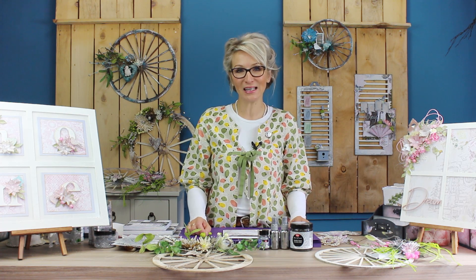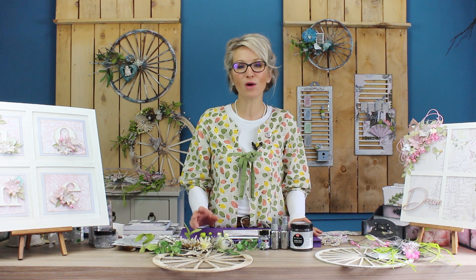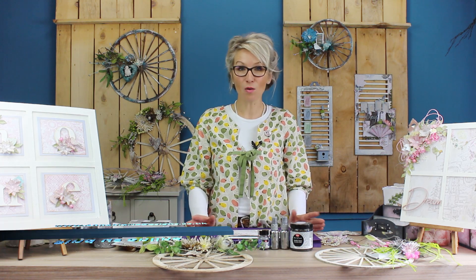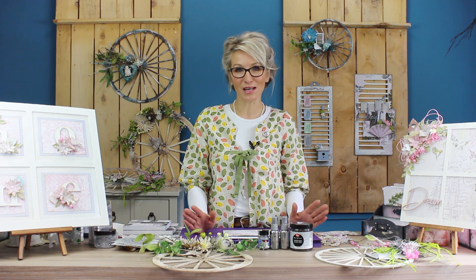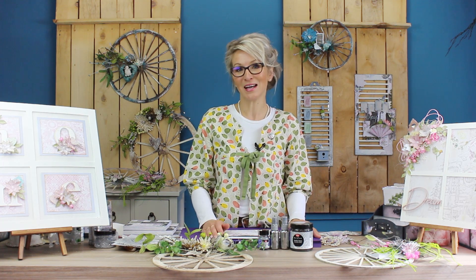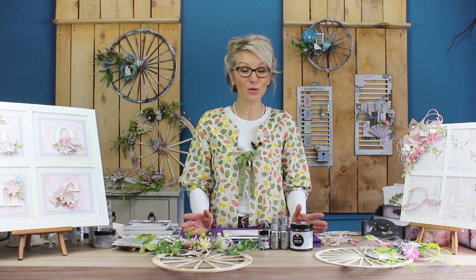Hello and welcome to our channel. I'm Annemarie and I am so pleased to be here again with another video for you. For anyone who's new to our channel, welcome — it's wonderful to have your company. For anyone who regularly visits my channel and video tutorials, thank you for coming back and I hope you will enjoy this video.